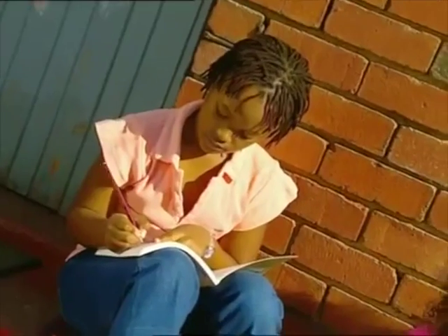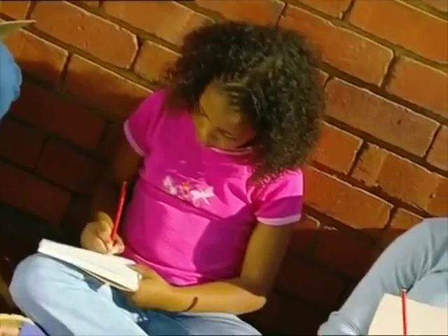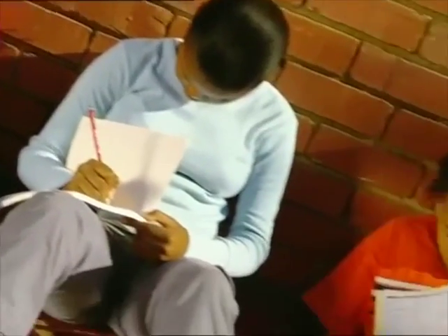Sitting around in the sun doing homework is a nice idea. The girls seem to love it, but it always makes me feel just a bit dozy.